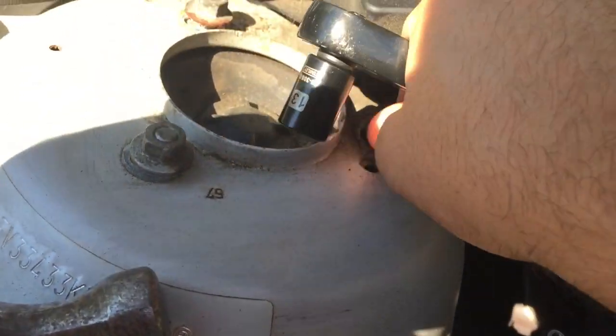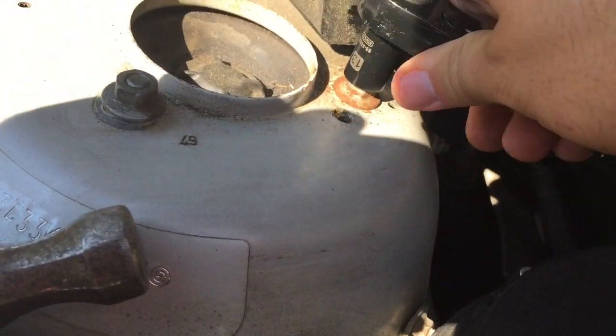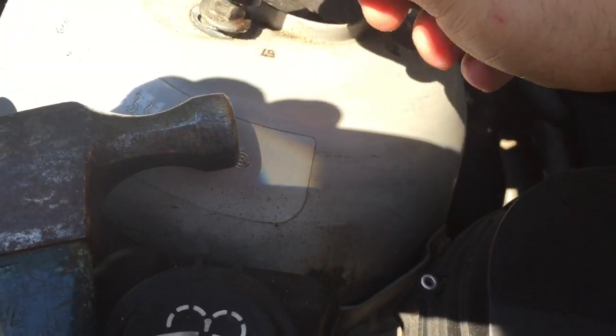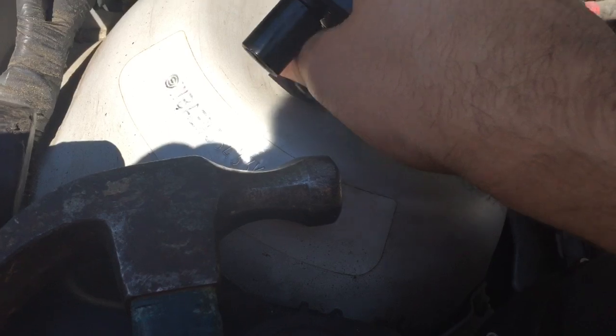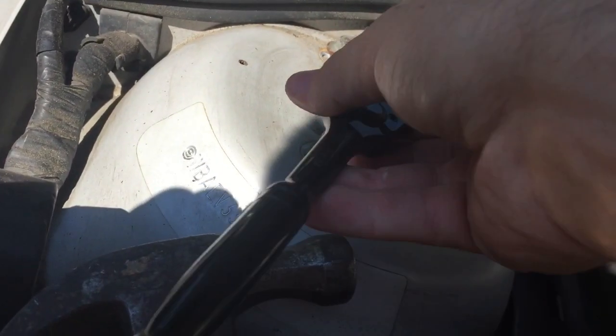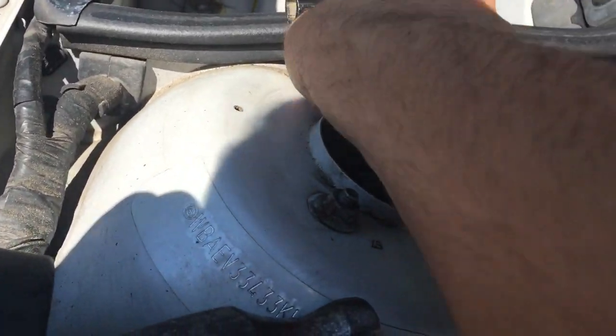Once you've moved it with the screwdriver, hold it in place — have someone hold it, or it may stay stiff enough on its own. Don't snug these too tightly because these are only torqued to 17 foot-pounds. Tighten them with your socket wrench just enough to hold the strut in that position after your adjustment.